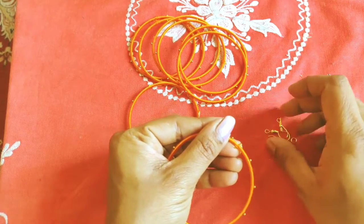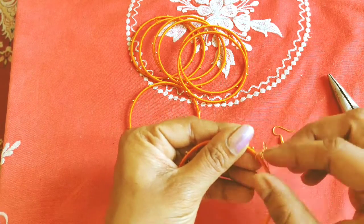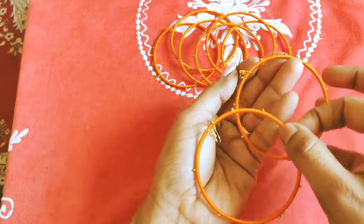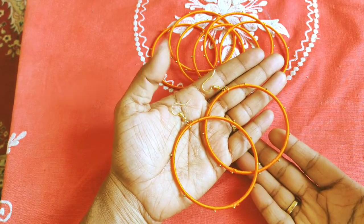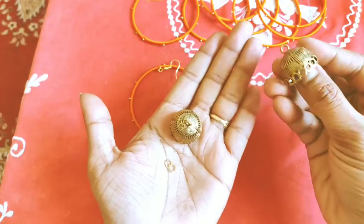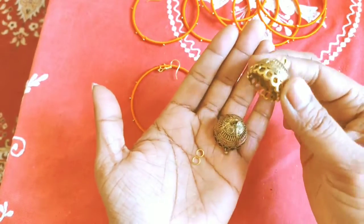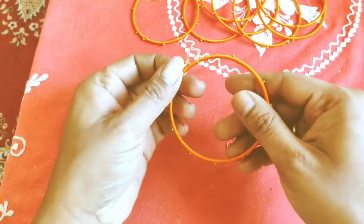Now I will add a few more pieces of this. It will be added in the same pieces. This is also a different size and shape. It also is different to it.